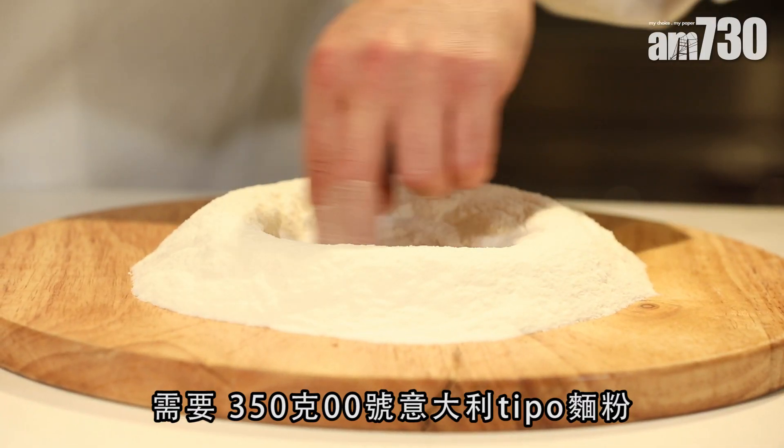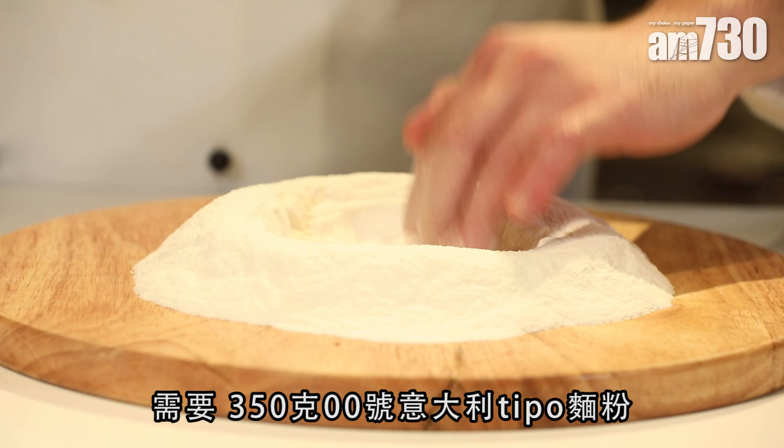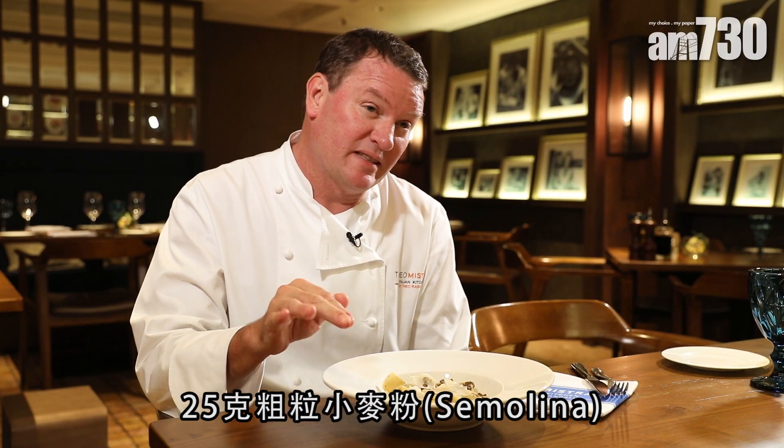The best tip to make pasta is to have the right recipe. I would use 350 grams of Tipo 00 flour — it has to be Italian pasta flour — and 25 grams of semolina flour.